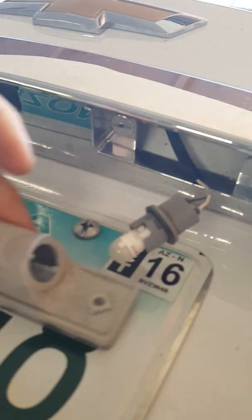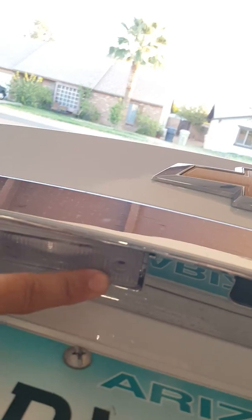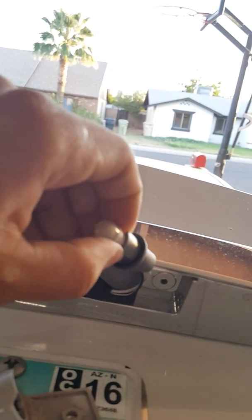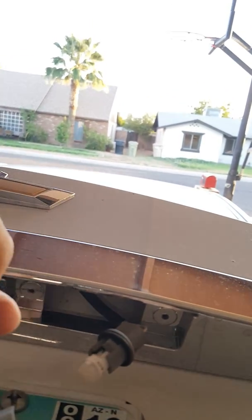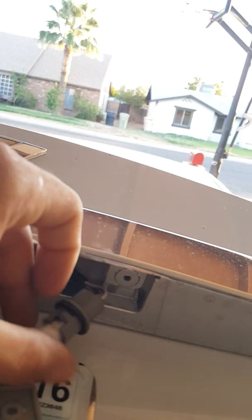Pretty much all you do is turn it and pop it off — same thing with the other one. Because this one only comes out so much, it was really hard to get in. All you do is push it back in, line it up, and screw it in. You pull really hard on this guy and use your other hand to pull back — it's really in or out honestly.